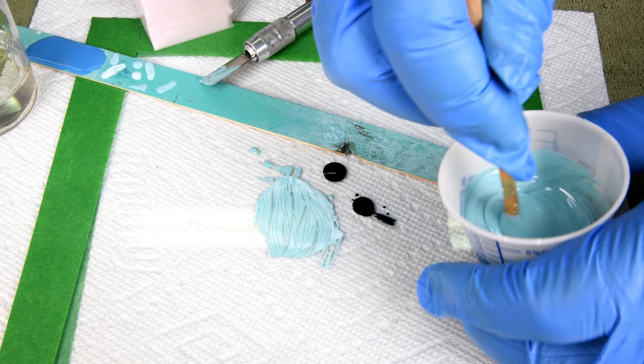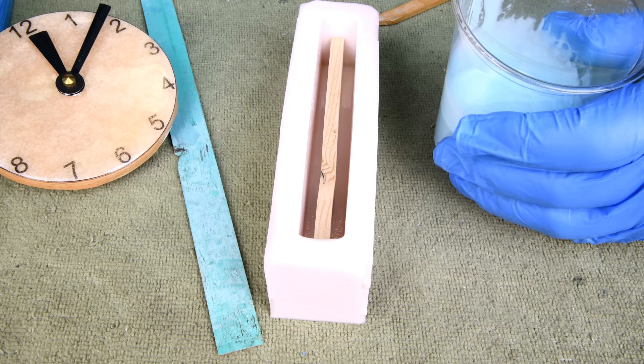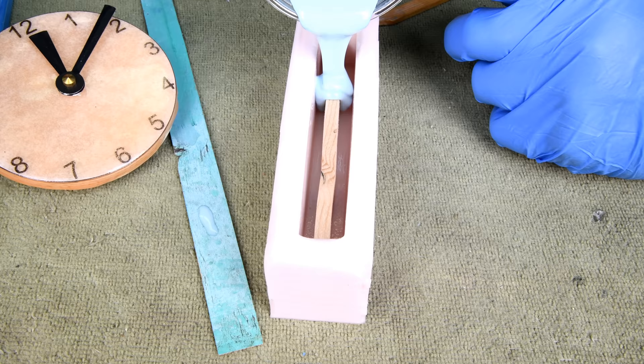I'm going to mix it for about five minutes. I've now thoroughly mixed part A and B for well over five minutes. It's maybe a little lighter than what I'd hoped for, but it seems to me it matches pretty good right here — pretty good.